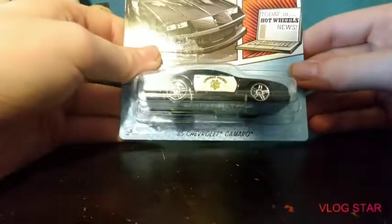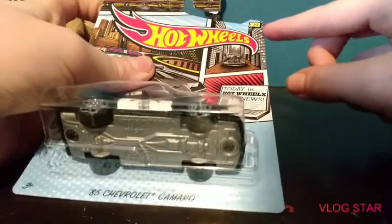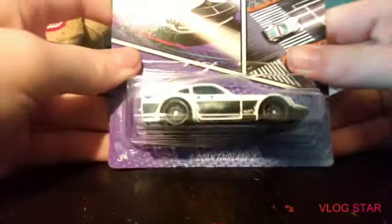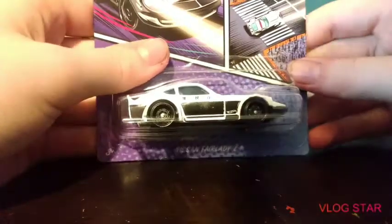It's an '85 Chevrolet Camaro — right up here you can't really see it but there's 'one out of five' right here. Then you got a Nissan Fair Lady Z, you can see 'two out of five' up here. It's actually pretty heavy, heavier than the one I just showed you guys. That one's pretty cool.